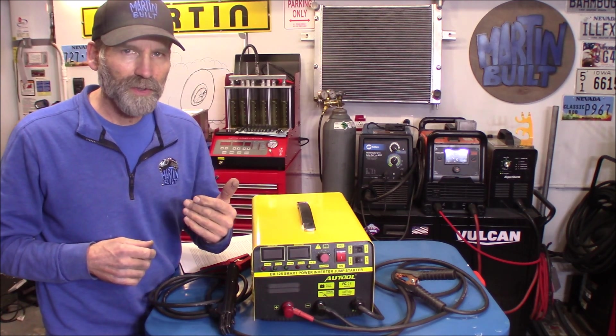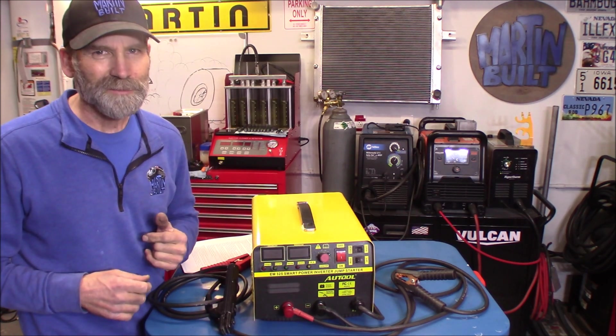I'm going to start by showing you how the charger works, and then we're going to do a jump start with it, and then the welding — that's the funnest part. All right, let's get started.